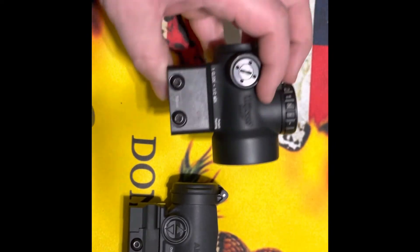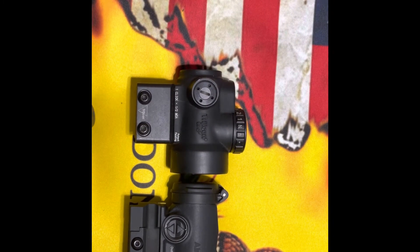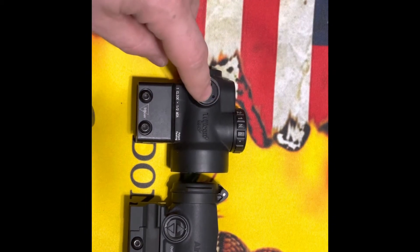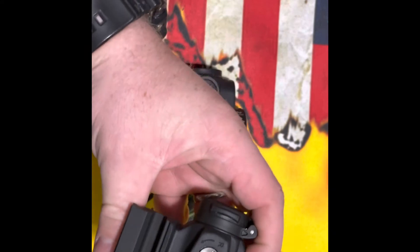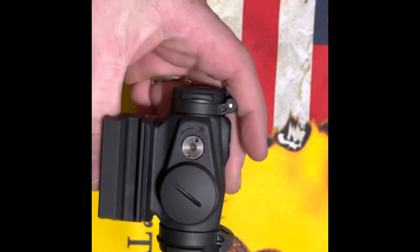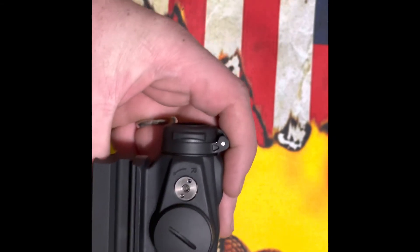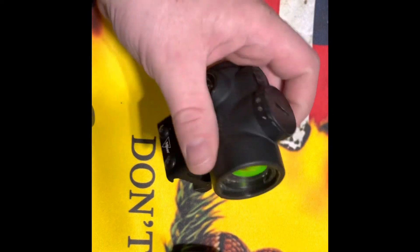Both mounts are set up with an allen wrench. The Trijicon has two screws and the Aimpoint only has one. Both adjustment knobs are flush, however you can adjust the Trijicon with a bullet tip, while the Aimpoint requires the allen wrench from the mount. That's one less point for Aimpoint — I wish you could adjust it in the field without a tool.